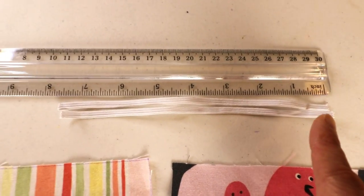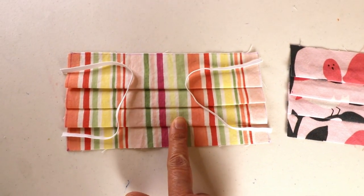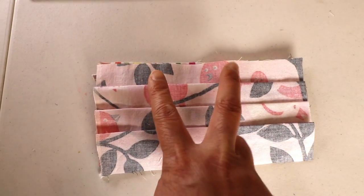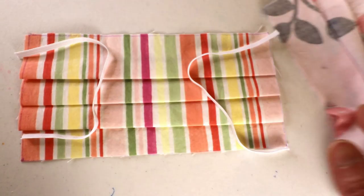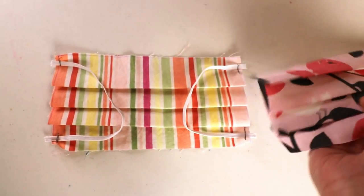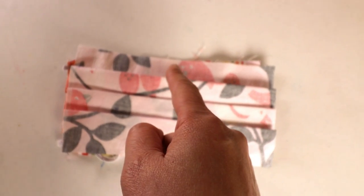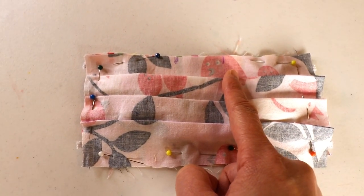Next, cut two pieces of elastic about 7.5 inches long. Place the elastic on the right side of one of the fabrics, then place the other fabric so both right sides are facing each other, and sew around the edges leaving an opening on the top. If you like, you can secure the elastic first by sewing the four ends before placing the other fabric. Now take the other fabric with the right side facing down so both right sides face each other, and start sewing the outside leaving the space on top so we can turn it over. Place some pins first to make sewing easier, and mark the opening so you don't sew over it by accident.